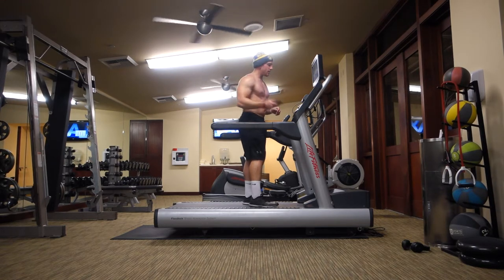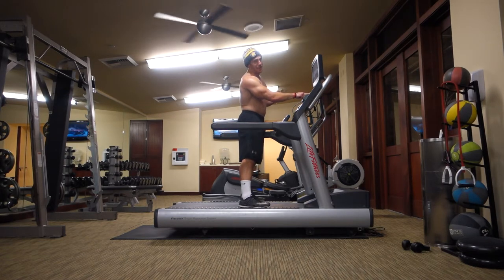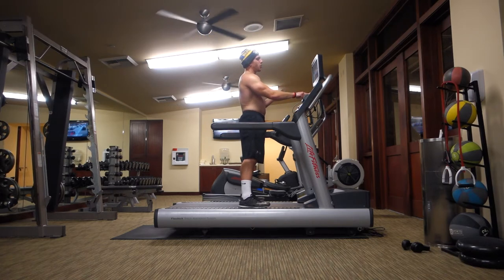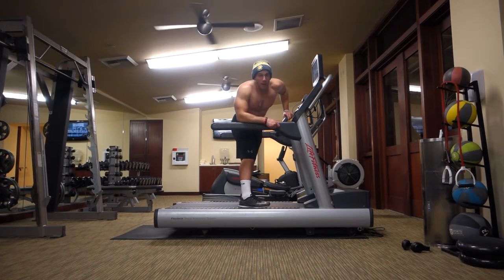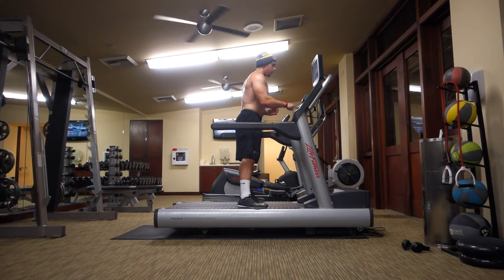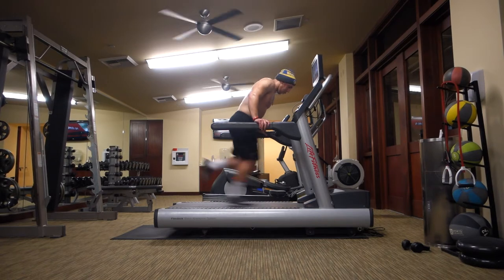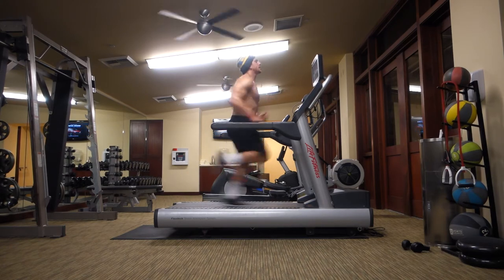15 seconds rest. I'm going to come it up to 12. I was going at 11, but for you guys, you've got to raise the bar. So we're going to go 12. It takes a little bit for the machine to get warmed up, so let the machine warm up. We're going for 30 seconds — all right guys, 30 seconds on, one minute rest. 3, 2, 1 — 30 seconds.